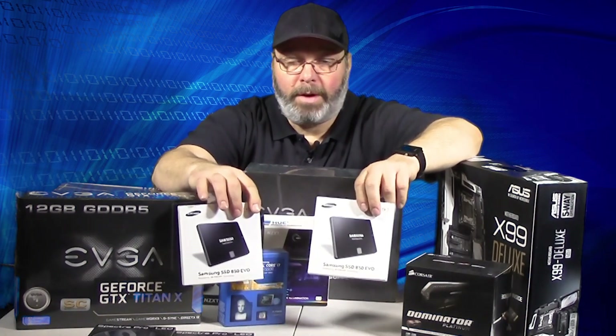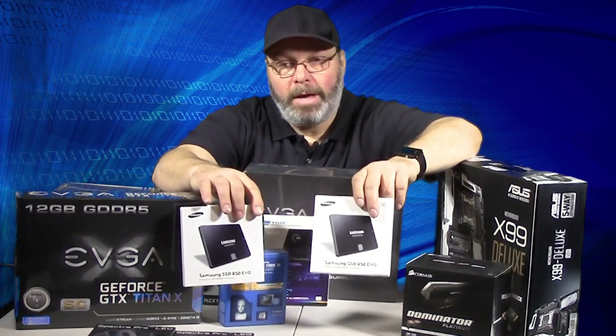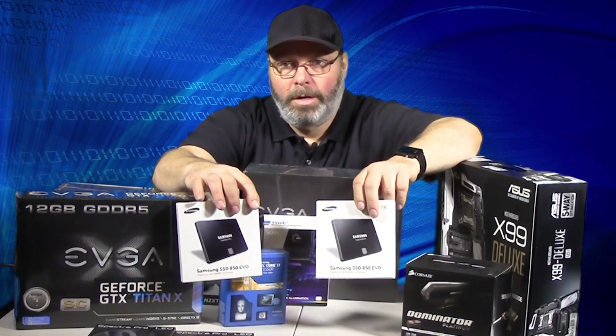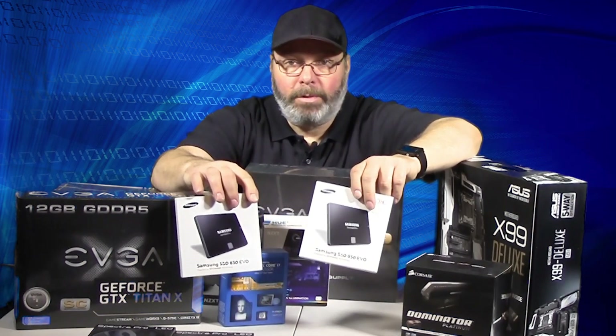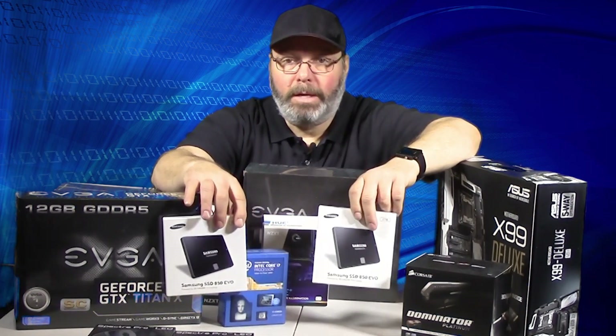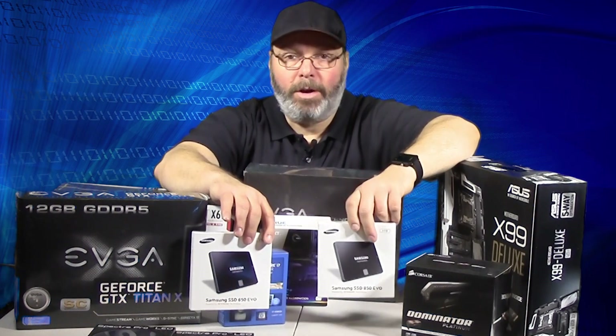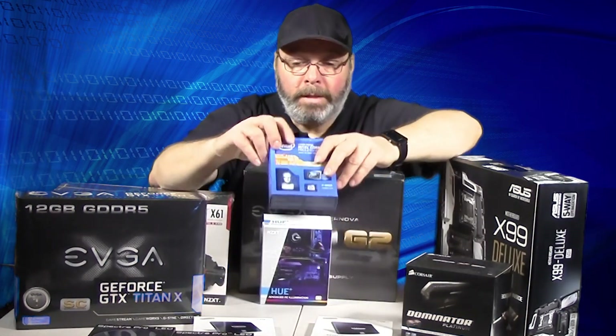We have two 850 Evo 1-terabyte drives — these will be the data drives for video editing. I also have a 500-gigabyte 850 Evo for the boot drive and operating system. The two 1-terabyte drives will be in RAID 0 for data. I also have two Western Digital Black 4-terabyte drives for archiving once editing is done, plus an ASUS Stor NAS in-house as a secondary backup along with cloud storage.